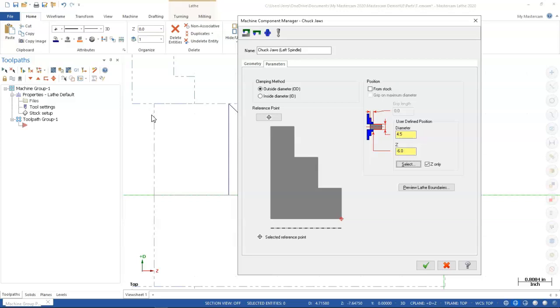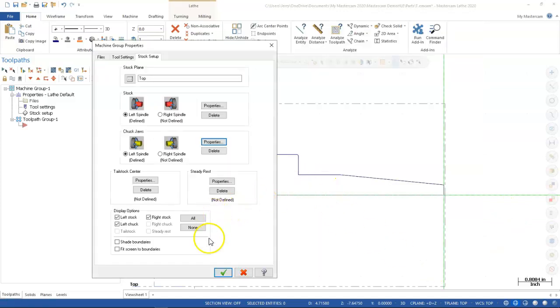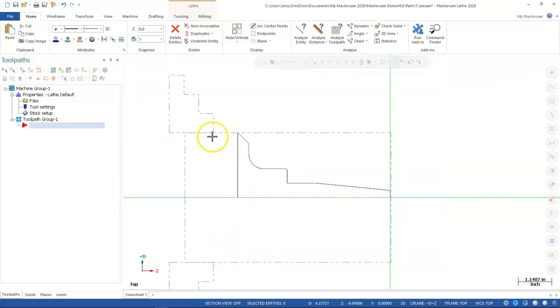That negative 6 is the chuck jaw shadow/silhouette line — not the stock projection. If I bring it up to 5.25, that tells me visually I'd be bringing in a parting tool right into that jaw. What's portrayed on screen is there to keep you in the right mindset; how it actually gets set up and run at the machine may be two different things.